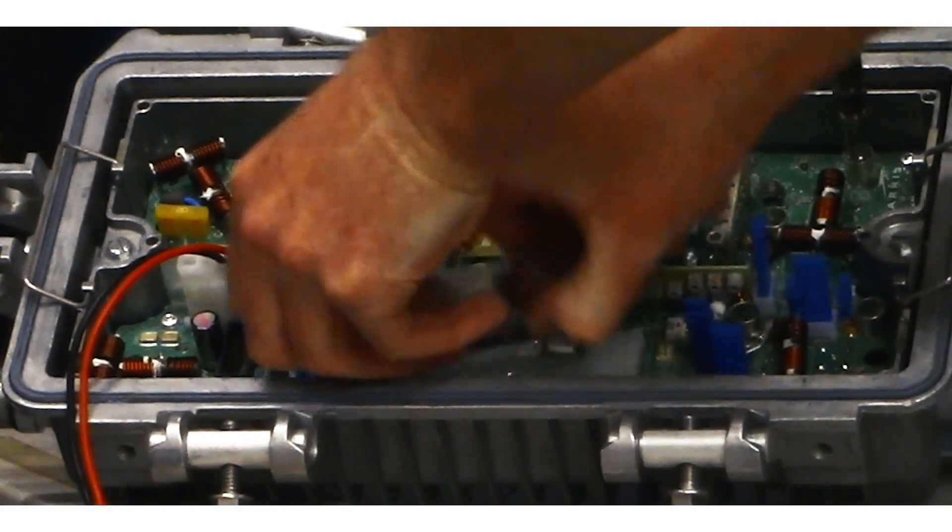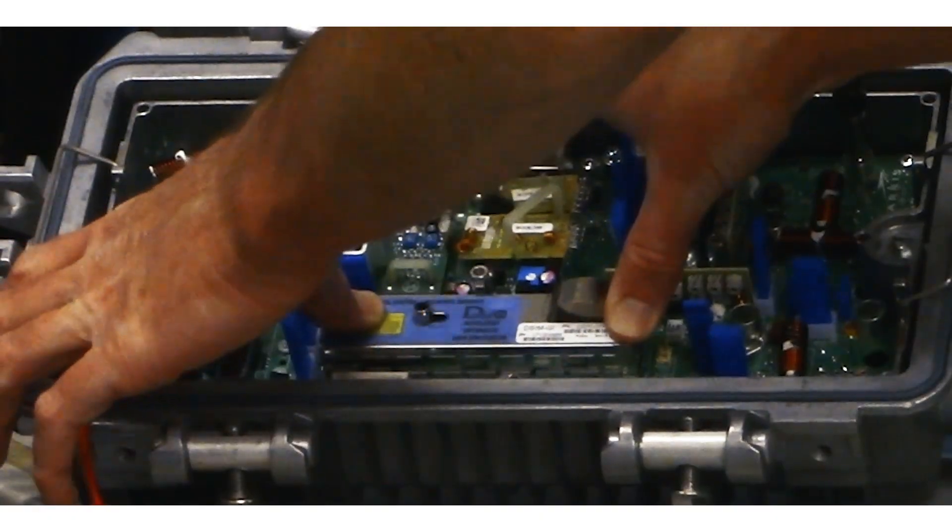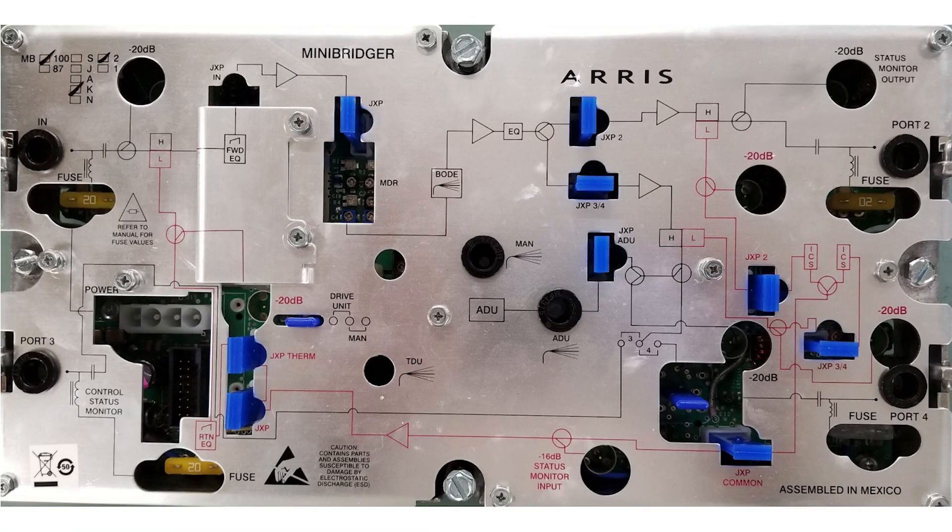Remove the RF cover and swap out the old ADU with the DSIM GI, then replace the RF cover. The LED on the DSIM will be blinking a steady blue, indicating that it is in manual mode.